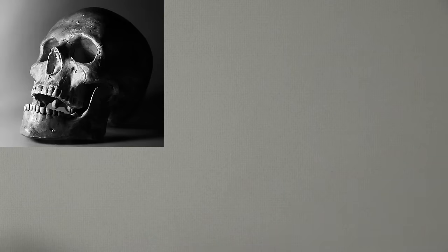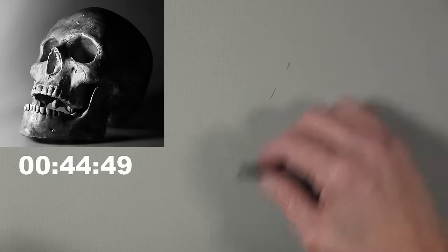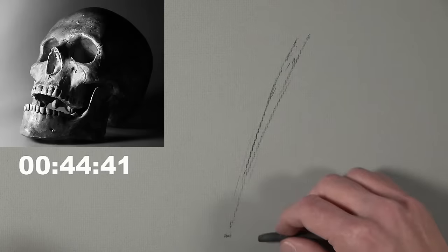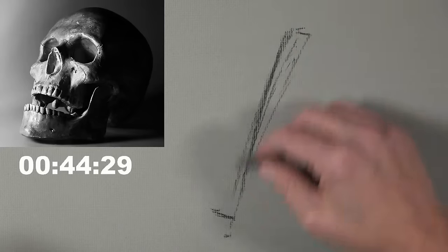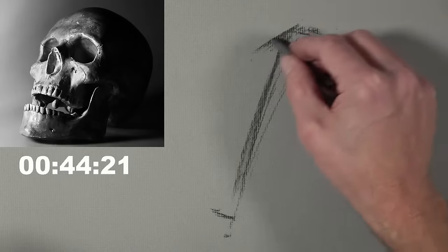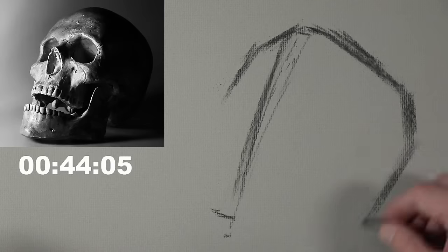Let's hit 45 minutes on the clock. The first thing I'm going to do is try to capture a little bit of a diagonal from the top of the skull down the front to the bottom — this will help me get the entire skull on the picture plane. This slight slant or diagonal is happening across the front plane of the head. Then from the pinnacle of the skull, I'm going to draw a couple of angled lines for the front side here.